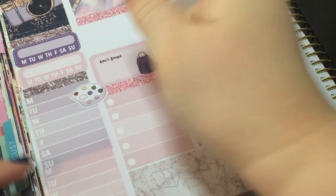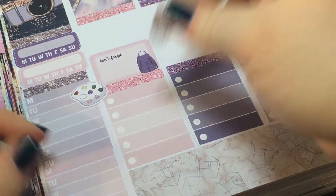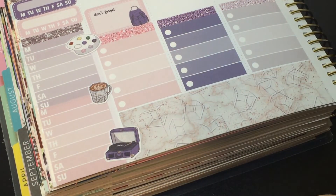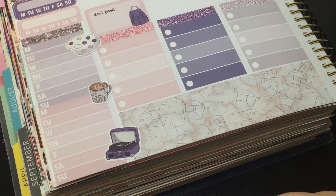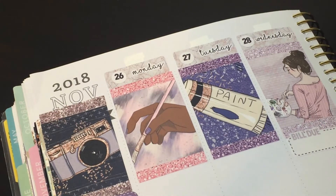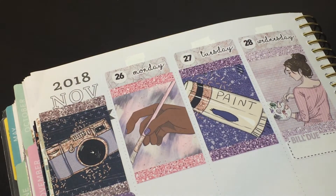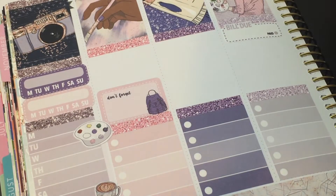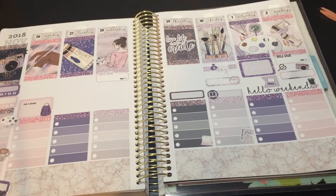For deco I'll put the little palette here, the little coffee here, and maybe the record player — we didn't use any of the music stuff but that's okay. I might hold off on deco at the top because I might need that space throughout the week. It'll be my first week back at work so it'll mostly be chores and work — nothing crazy.